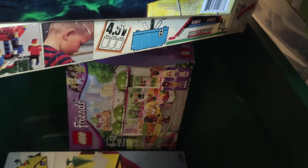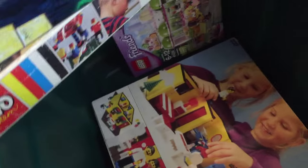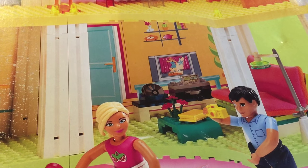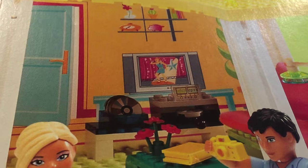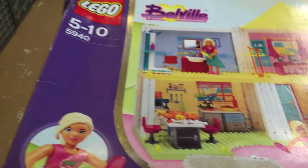Walmart had them for $4.18 and then when I went back to those Walmarts to get more they had raised them to $21, so the $4.18 price did not last, at least in my area. I love these Belleville sets. There are accessories in there — a television — and this is before all these American Idol type shows. Oh this is great, I've got to build this.